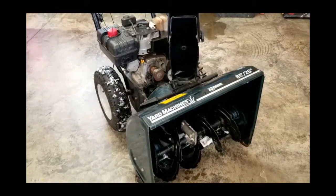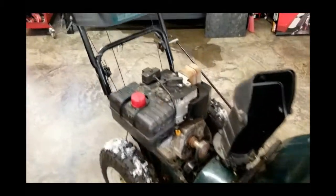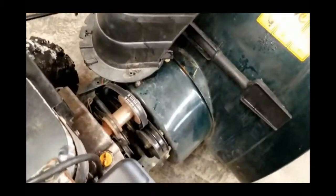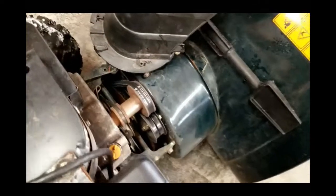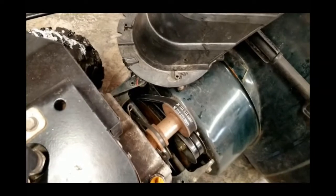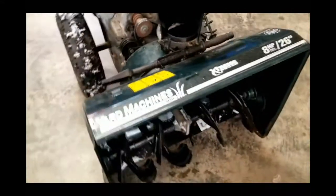So you're blowing snow and you engage your auger with the little lever up on your handle. In most all walk-behind snow blowers, that's going to engage an idler pulley that's going to take up the tension on that auger belt — the one that actually drives the big pulley that drives your augers and your impeller and that sort of thing.